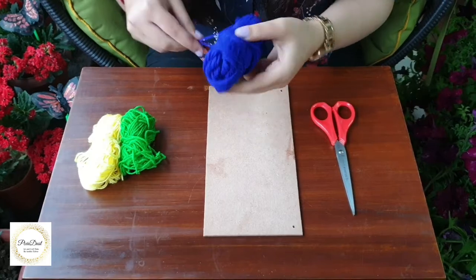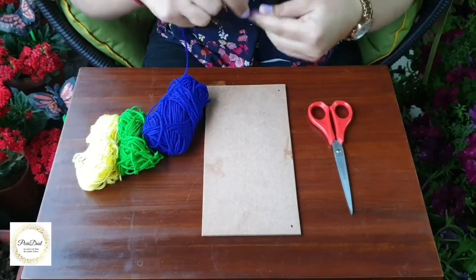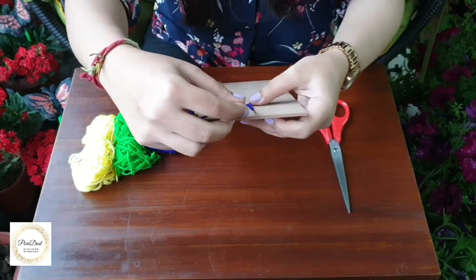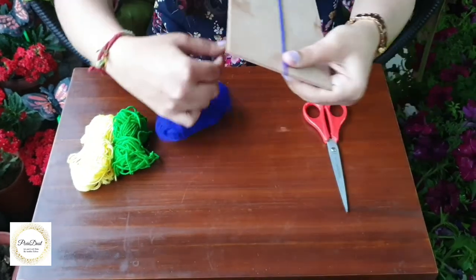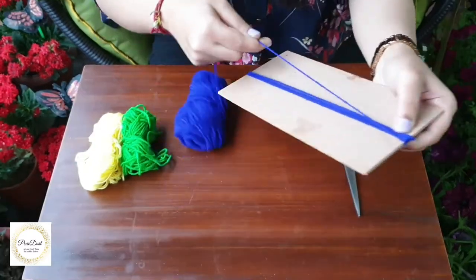I've chosen these three colors of wool and I'll start by coiling the wool around my cardboard. I will be wrapping it around for about 20 to 25 times, which will make 40 to 50 strands of wool in a bundle.